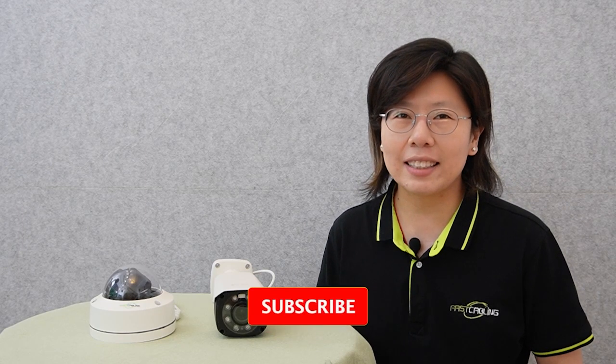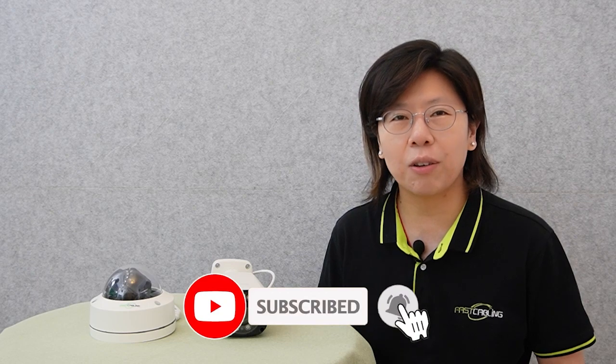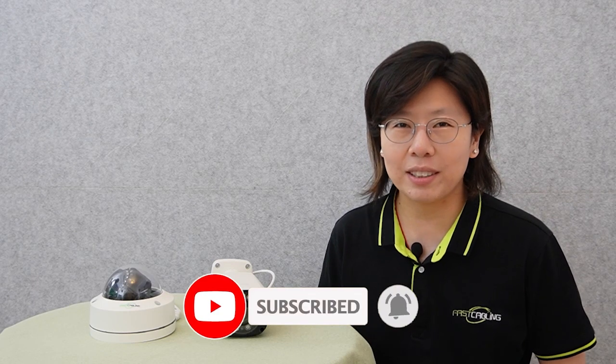So let's discover how you can achieve accurate and readable license plate capture on a budget. Please don't forget to like and subscribe to our channel, FastKibling, and help us continue creating quality content. We appreciate your support.